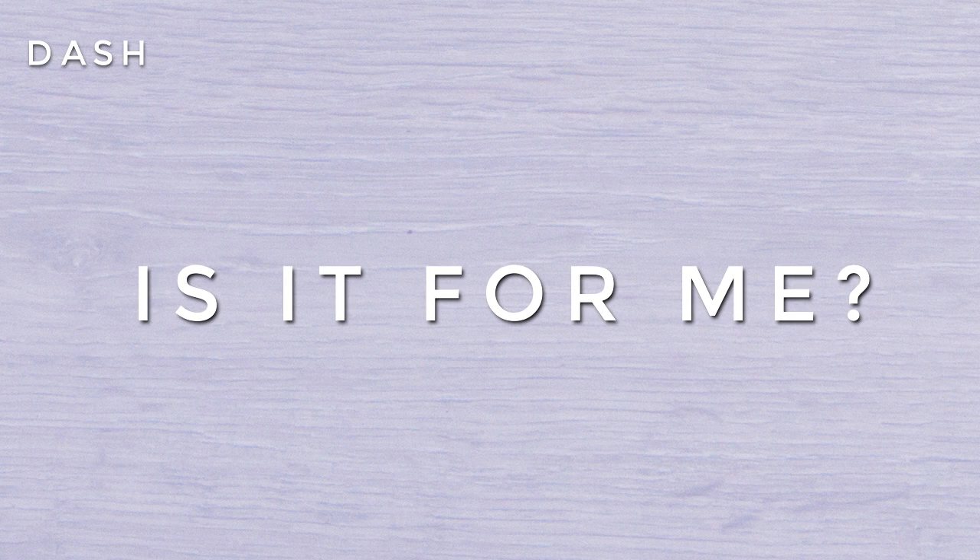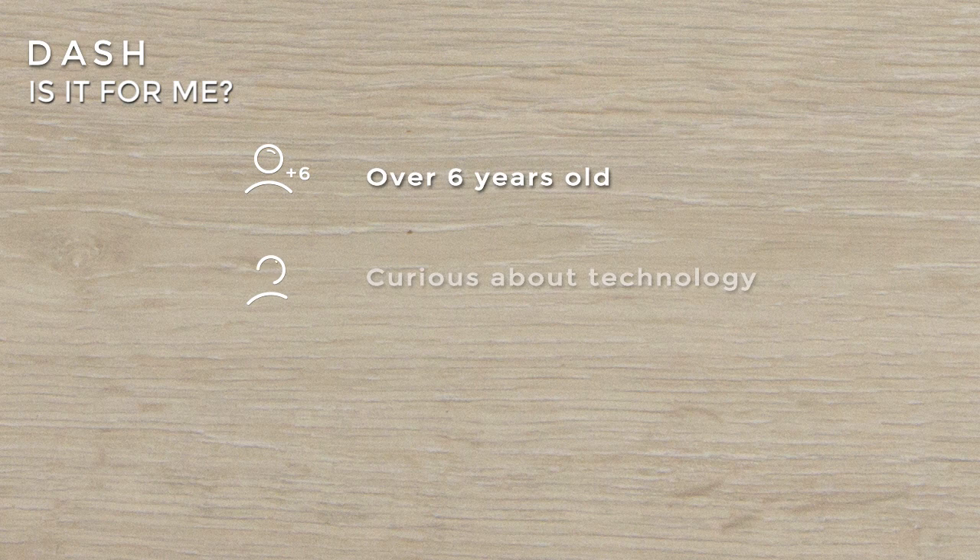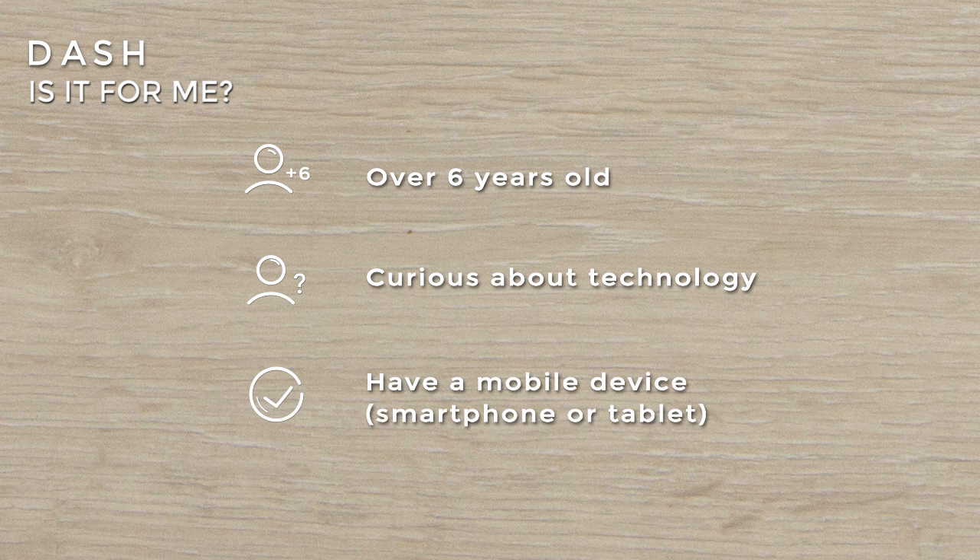Is it for me? If you are over 6 years old, curious about technology, and you have a mobile device like a smartphone or a tablet, Dash is for you.